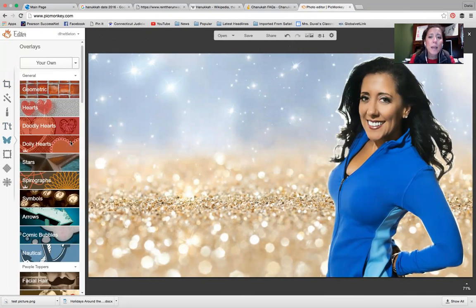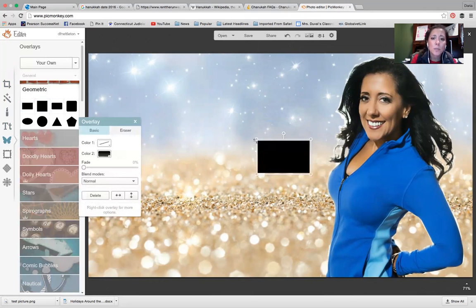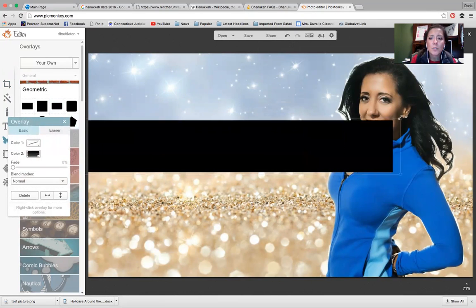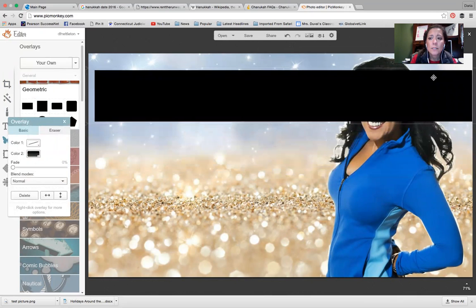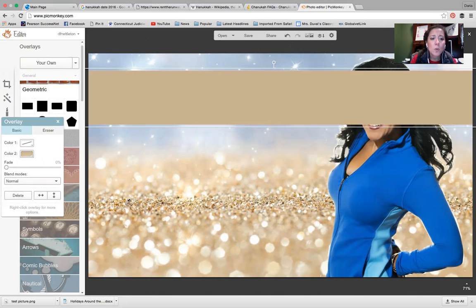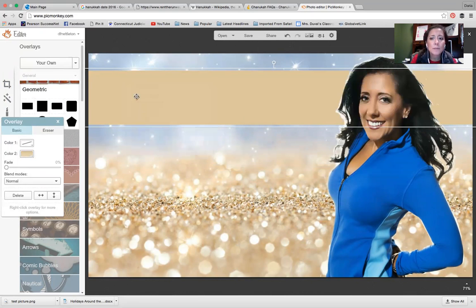I can continue with my ad — one popular thing I do is put a banner up about what I'm doing. I'll stretch it and slide it over like this. Then I'll hit the color, use the little color dropper, and pick a gold color so I can have a standout-type bar. Then I'm going to send it to the back so it's behind my head.